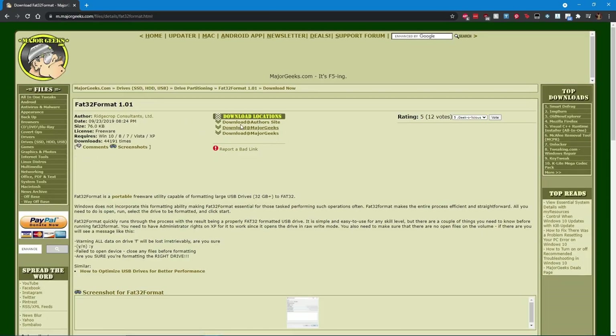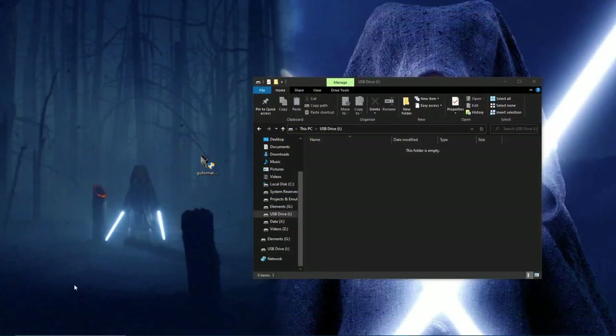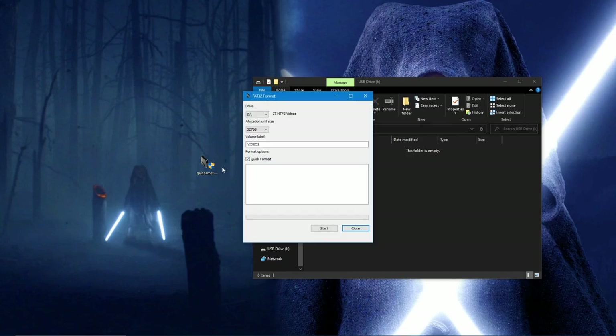Download the tool, then format the SD card, renaming it something that you can remember. In this example, I named it SD to SNES.